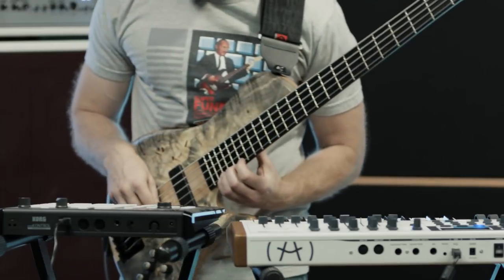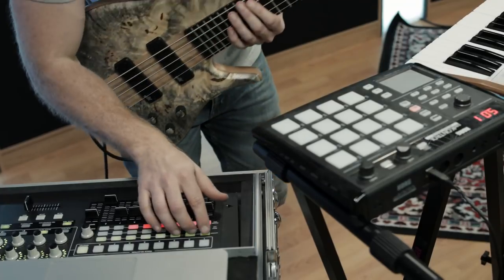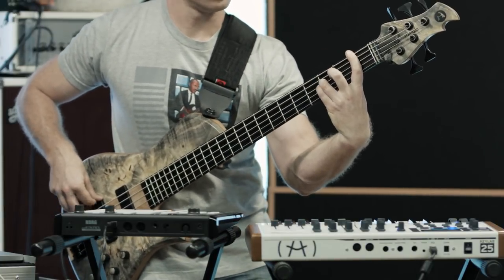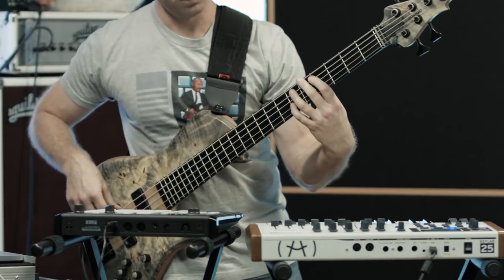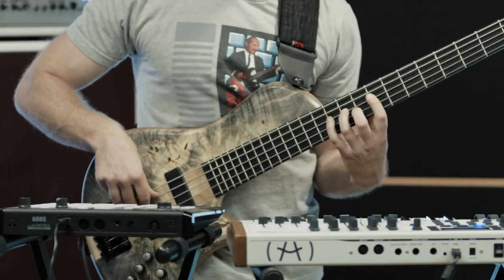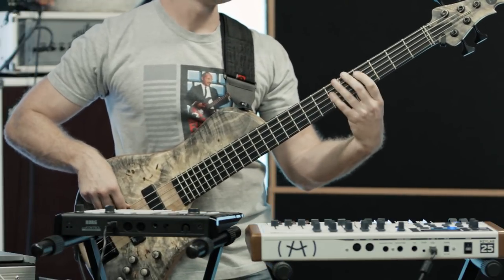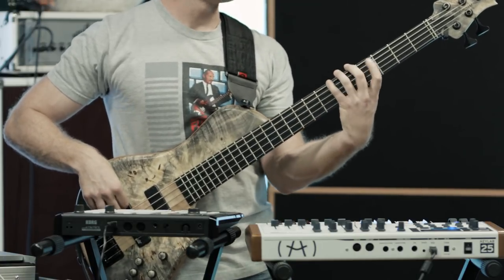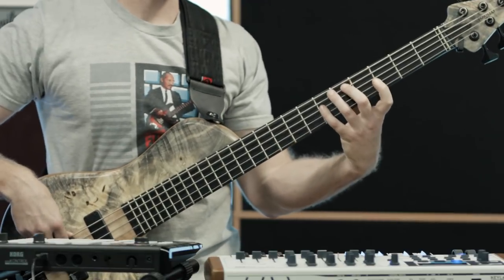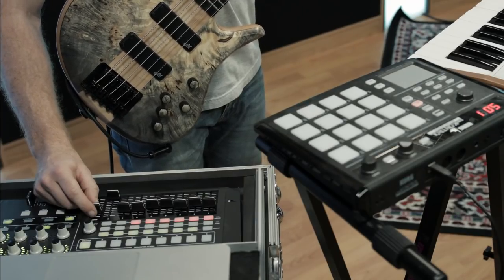Now it's time to solo — let's just jam around for a little bit and see what happens. Instead of going back to the regular bass groove, I want to do a little bit of re-harmonization here. I can play different notes underneath the rest of the layers and create a little B section. When I'm done, maybe I just want to start fading out some of these layers or loops to end the song.